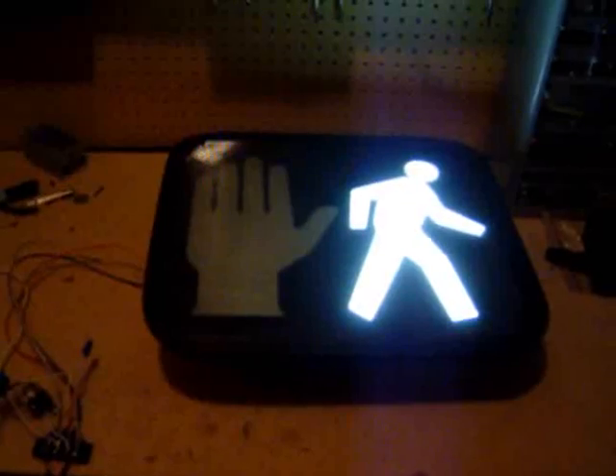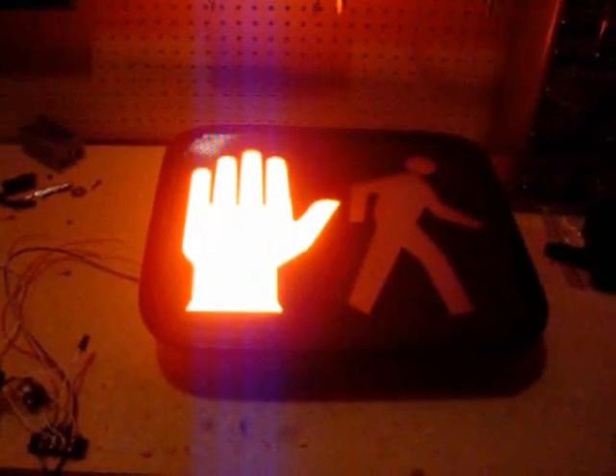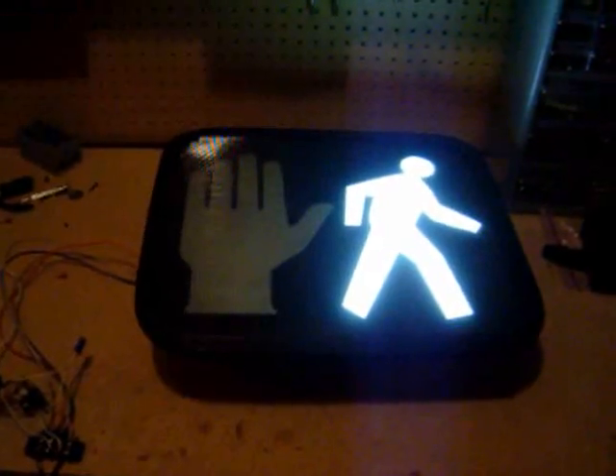This pedestrian sign is controlled by the Arduino microcontroller. It goes through three phases: walk, flashing don't walk, and solid don't walk — five seconds each — and then returns to the walk phase and continues the cycle.